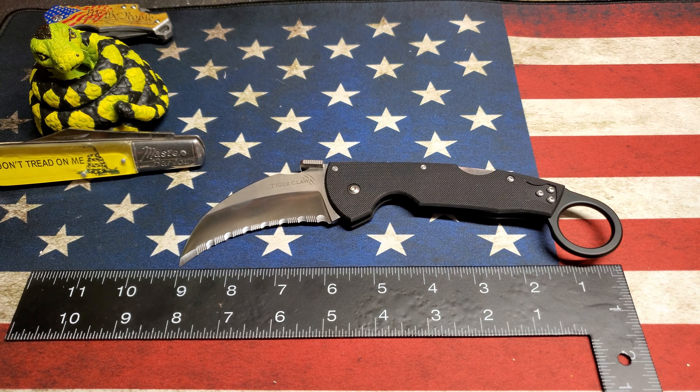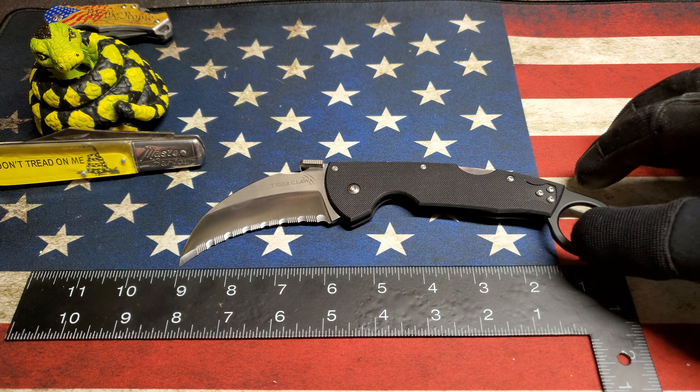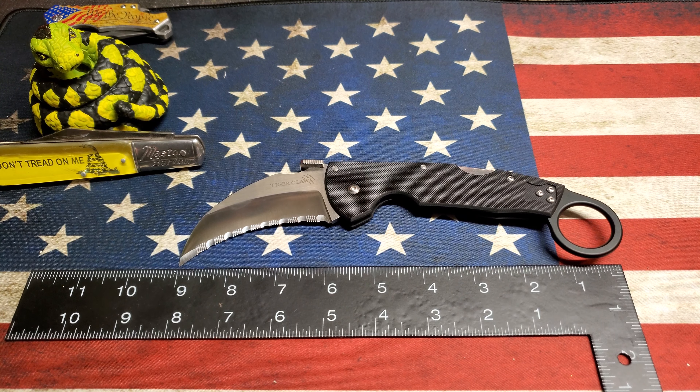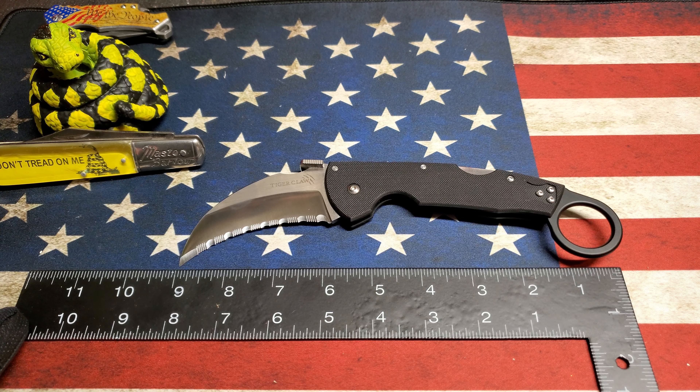Gonna do a quick review on the Cold Steel Tiger Claw. Just got this a couple of days ago and couldn't find a lot of reviews on it online, so I figured I'd do one myself.